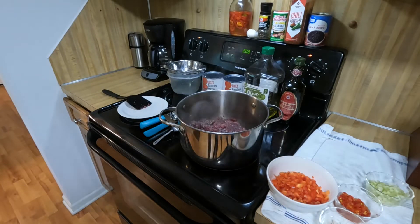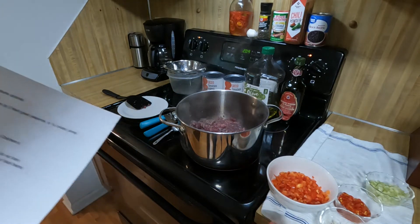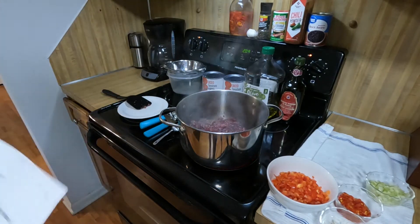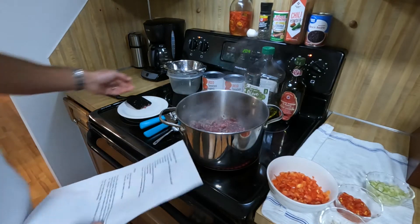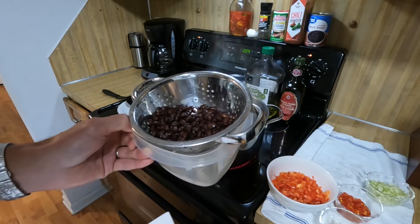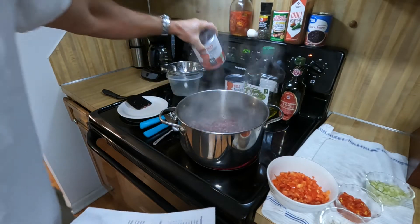As our venison starts to brown, we'll go over the rest of our ingredients. We've got one whole red pepper finely diced, two cloves of garlic that have been diced, two whole red jalapeño peppers or the equivalent amount of slices preserved in vinegar — and they've been diced. We've got one stalk of celery that's been diced, 15 ounces of beans, and two cans of diced tomatoes, 28 ounces each.